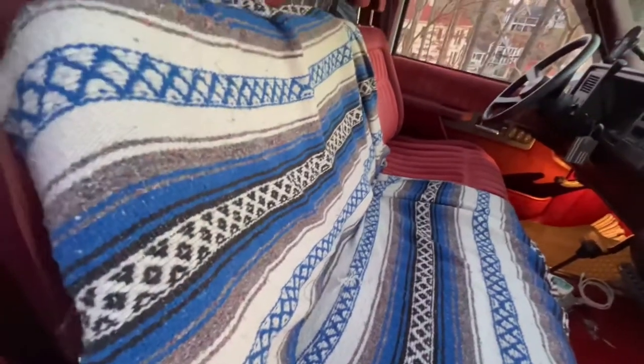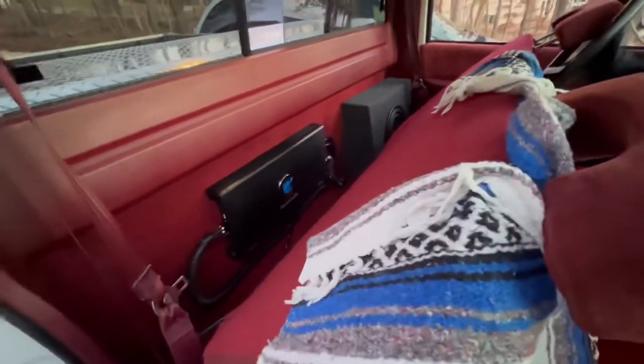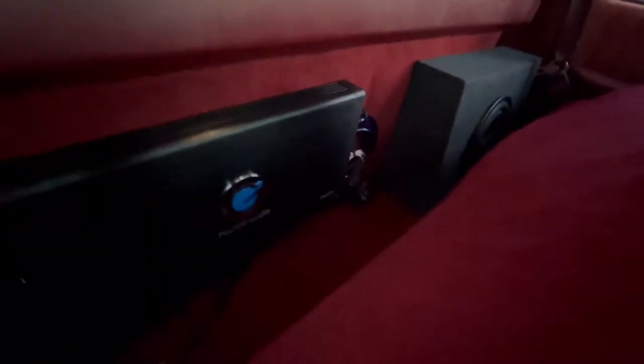They make boxes for these types of trucks. This is a standard cab, so I got the low-profile back one. But if you had an extended cab, they make one that goes underneath your back bench seat behind the driver. So I opted for the one EQ.